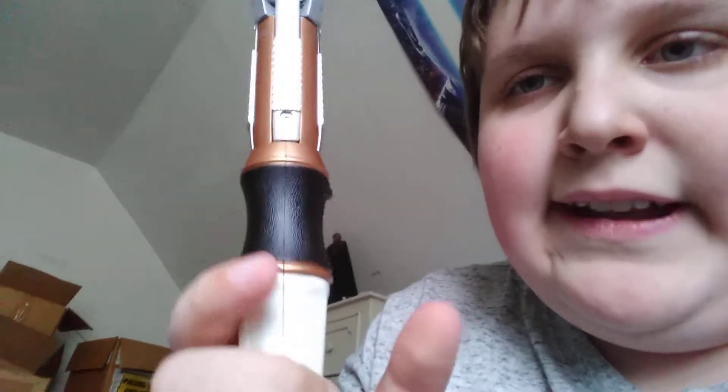This is only one of many designs for sonic screwdrivers. It does not have a button — it's touch control, so you just hold it. And then this button up here extends it. It's really cool.